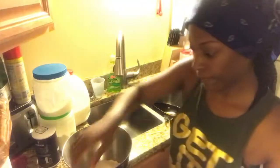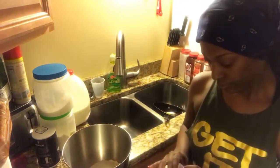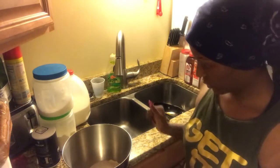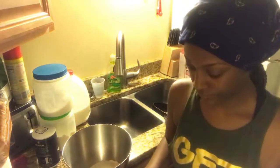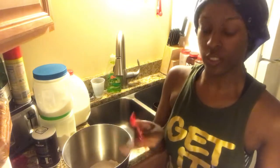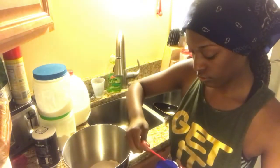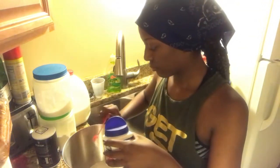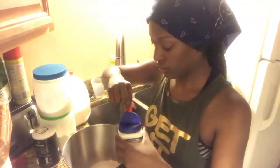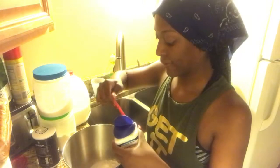Then you're going to need some baking powder. How much baking powder do we need? Oh yeah, one teaspoon and a half. I can't find a teaspoon, so I'm just going to use one, two, and three.